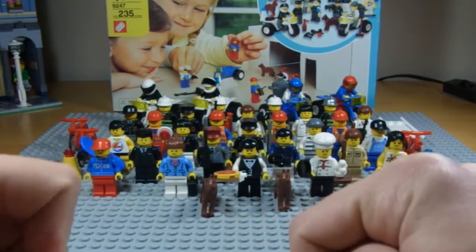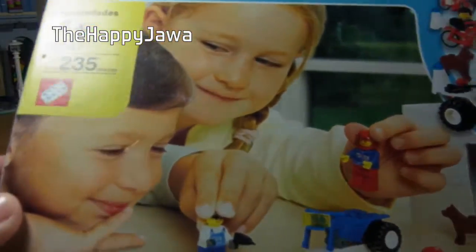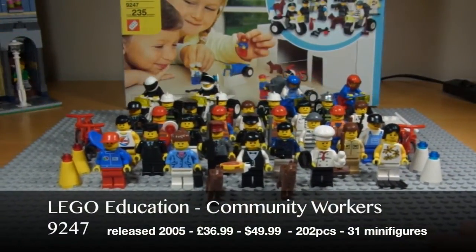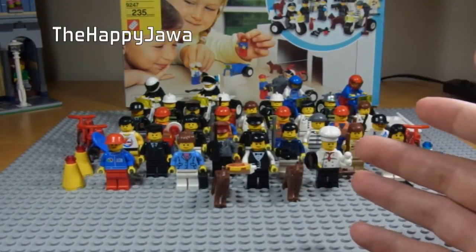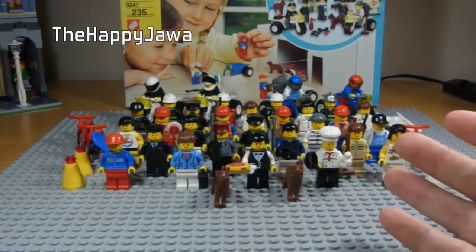Hello, I am the Happy Jowl and welcome to a LEGO review. This is quite an unusual LEGO review to kick off the year, since it is on a theme that some of you might have never even heard of before. It is LEGO Education and it is titled Community Workers, which is effectively just a box full of 31 minifigures, perfect for populating a LEGO city, which is exactly why I got this. I got it off eBay for £38, which is a bargain because originally it cost £37 in shops and $50 in the US.